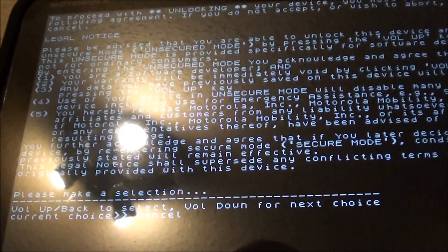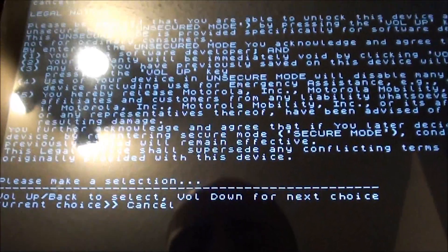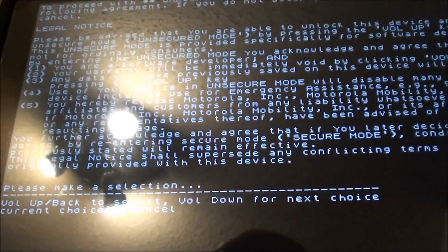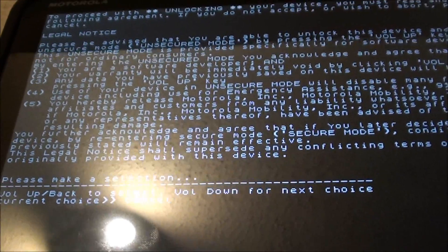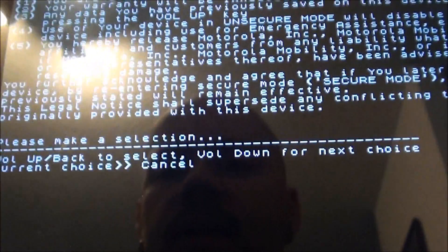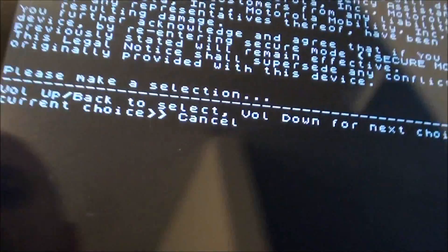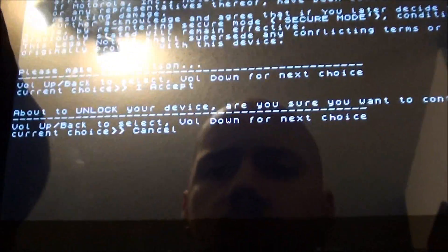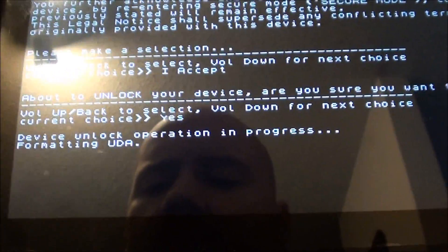I suggest you read this, and if you're not comfortable with it, don't do it — you paid a lot of money for this device. It can be relocked, but once you modify software and it's not factory Motorola software, it's not going to relock correctly. As of today, March 28th, 2011, there are no factory dump files, so be warned. It's saying: please make a selection — volume up to select, volume down for next choice. We're going to go down to 'yes', then hit up to accept.